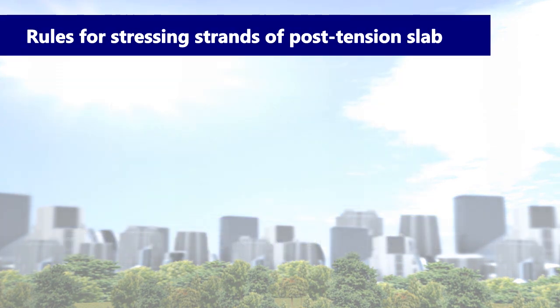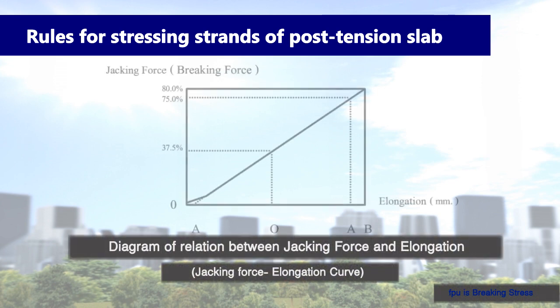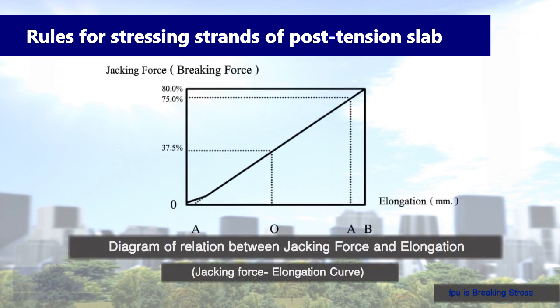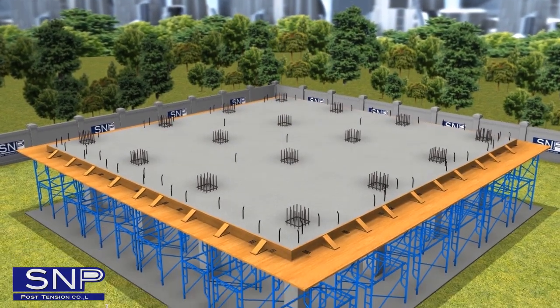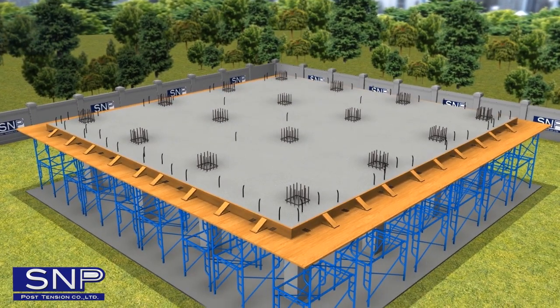Rules for Stressing Strands of Post-Tension Slab: According to the standard of ACI, the jacking strength should not exceed 80% of FPU, which does not reach the yield point. Thus, the relationship between stress and strain is linear.